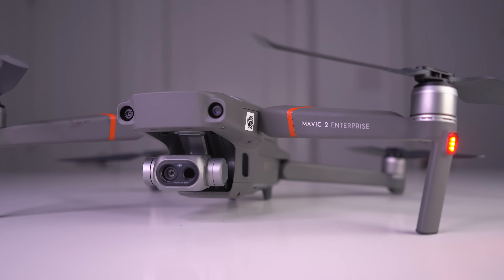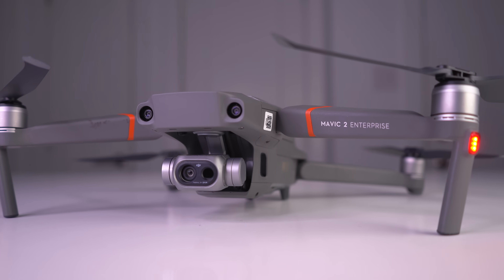What's going on guys, Billy here, and with the DJI Mavic 2 Enterprise Dual, there is a ton of different use case scenarios for this little camera mounted onto the Mavic 2 platform.